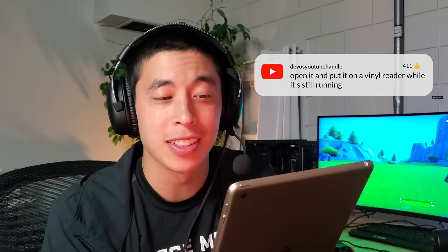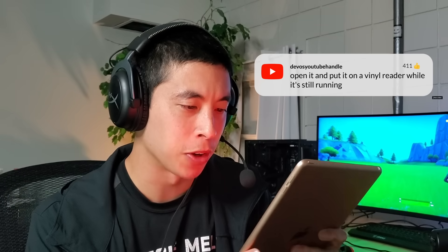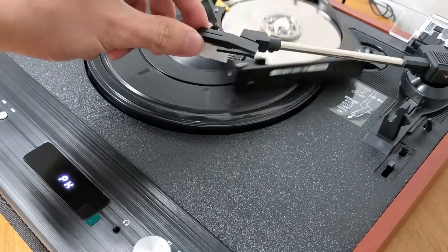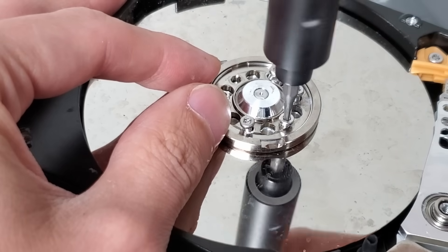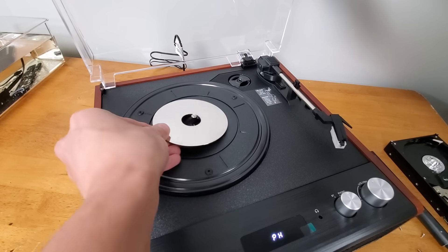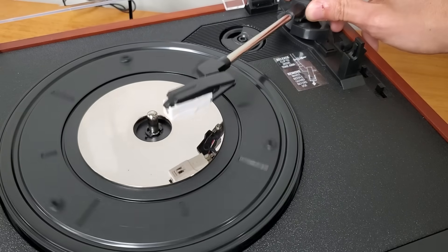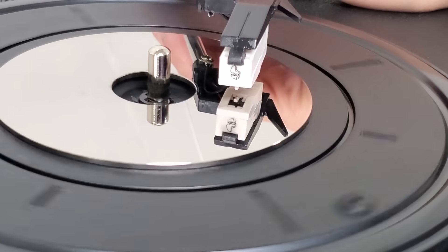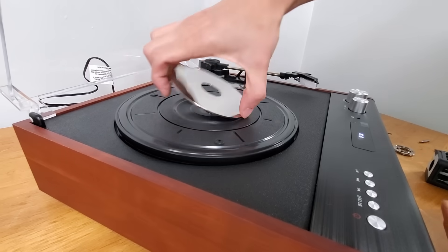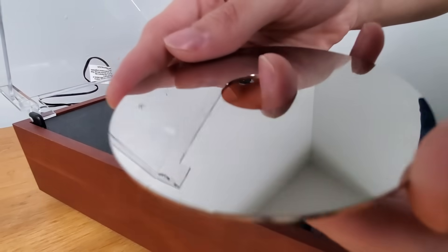Open it and put it on a vinyl reader while it's still running. This one got a bunch of upvotes. For the platter to properly fit on the turntable, we have to disassemble the drive further — so this in and of itself probably makes this a good way to destroy your data, or at the very least make it easier to hide in your bag pocket. I present to you the stereo sound of a hard drive platter — just kidding. There's no way the head of the turntable can read any of the data on the platter itself. They use two very different types of encoding technologies and are definitely not compatible. But I like the creativity.